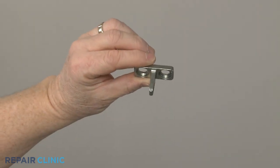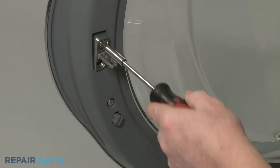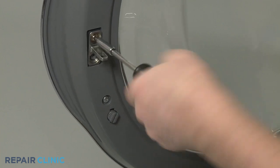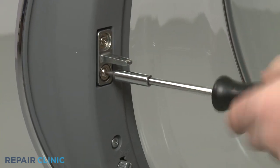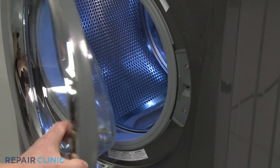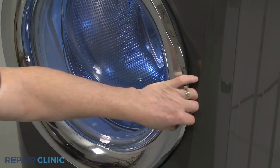Install the new door latch by positioning it in the inner door panel, then thread the mounting screws to secure. With the new latch installed, confirm the door closes and latches properly.